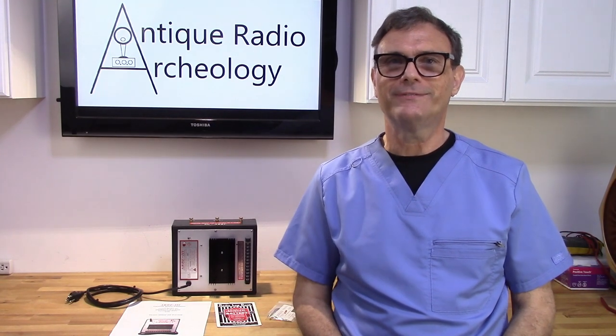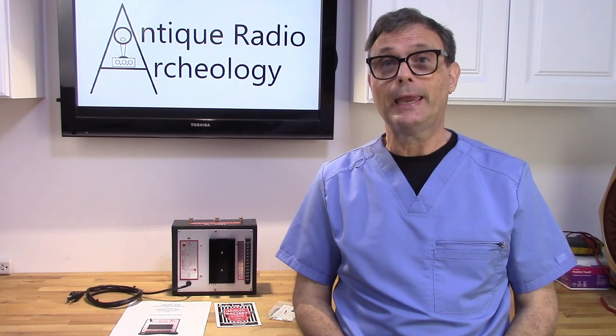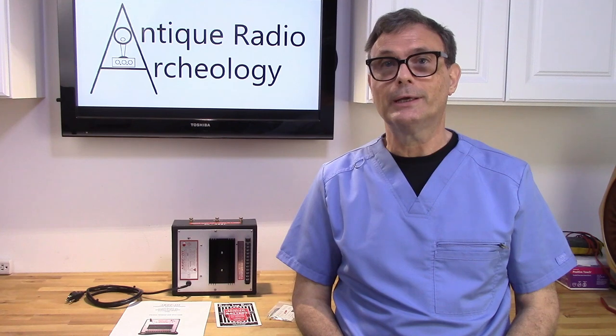Hi, welcome to another edition of Antique Radio Archaeology. Today we're going to be doing a product review on an RB3 universal battery eliminator.